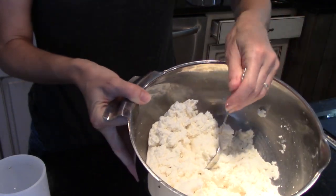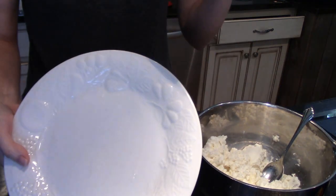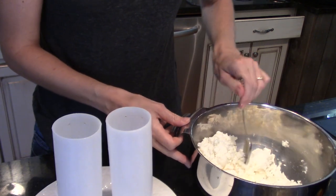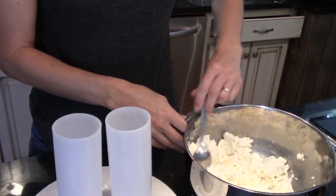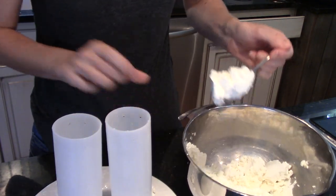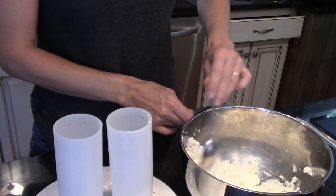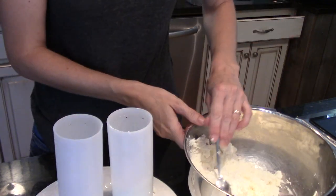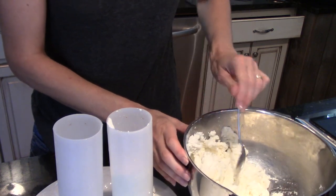Once you've got that salt worked in real well to where it's a nice soft consistent texture, we're going to spoon this into our cylinder molds. I take a plate — just a plain old dinner plate — and set my clean molds on it. I use my spoon to kind of make a ball and start dropping those balls of cheese down into the mold. When it gets high enough, I start using the spoon to pack it down a little. It'll have some small holes anyway, but you don't want big air bubbles, which will cause it to break in half when you try to remove it from the mold.